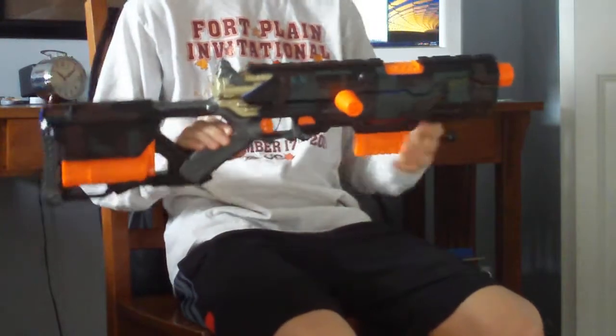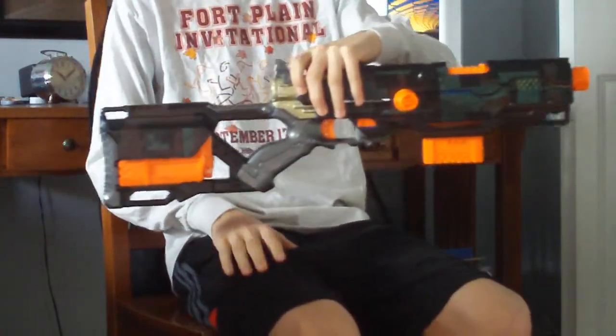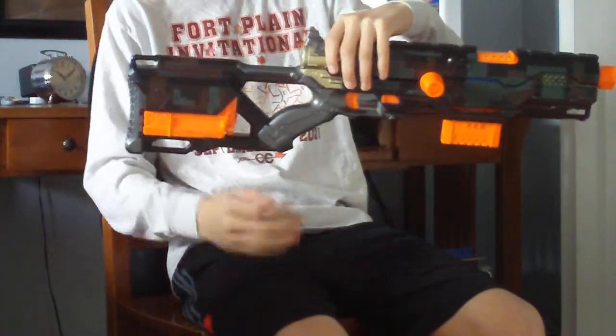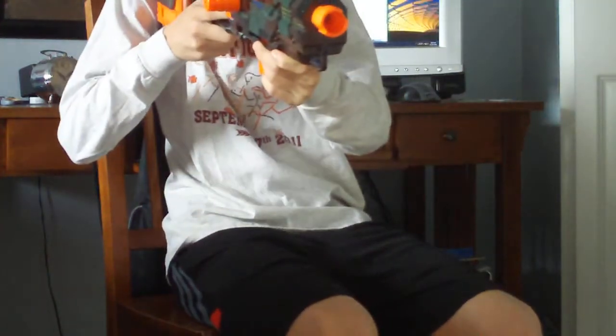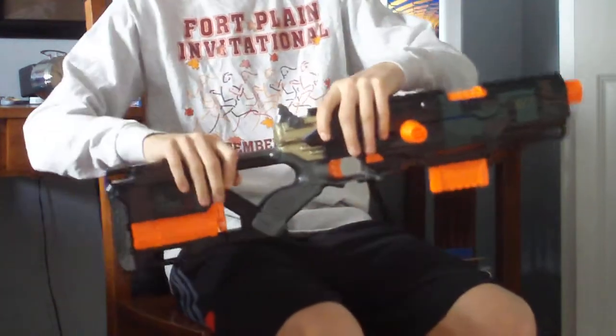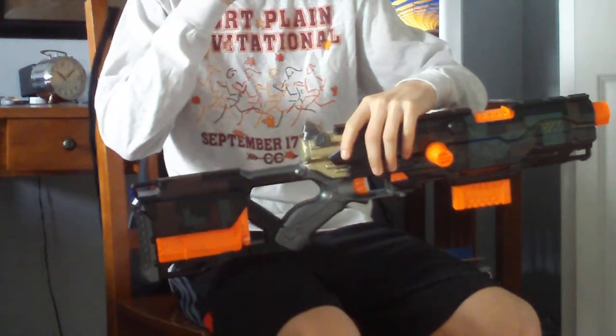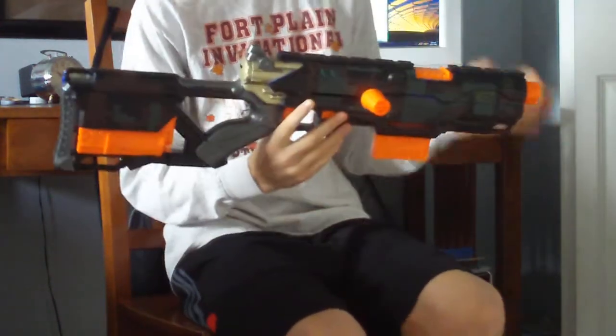I do not have the removable stock mod by Drak. I saw that mod and it looks really cool, but I really like this blaster because it's very comfy, and there doesn't seem to be a use to have to take the stock off and then put it back on, because this will never really be that small.